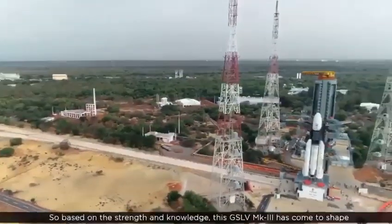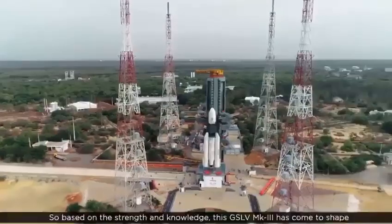Based on the strength and knowledge gained, the GSLV Mk3 has come to shape, and after two successful development tests, the GSLV Mk3 M1 mission is going to take Chandrayaan to orbit.